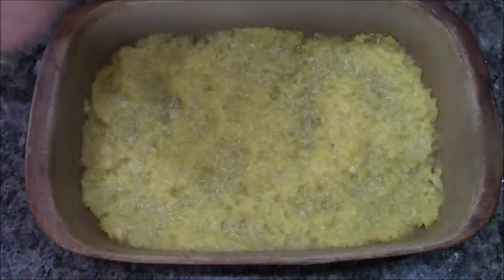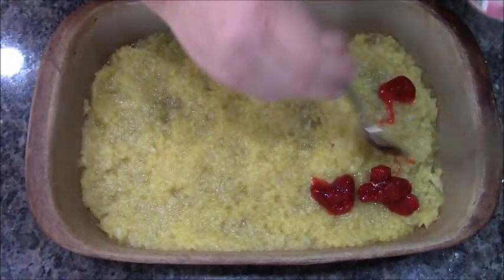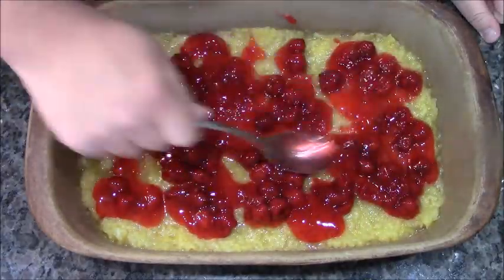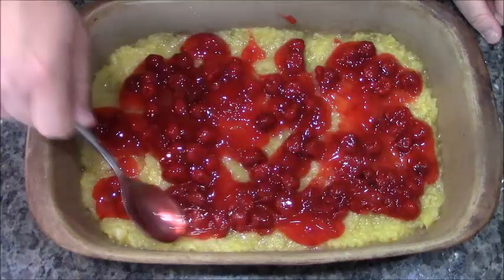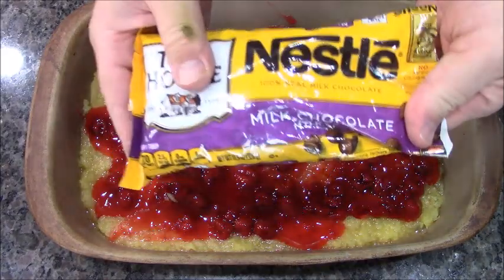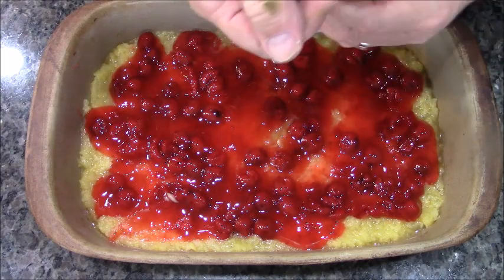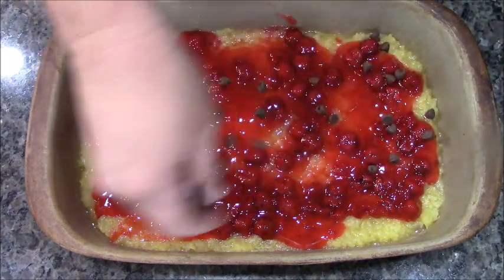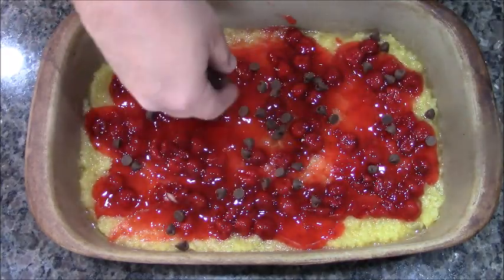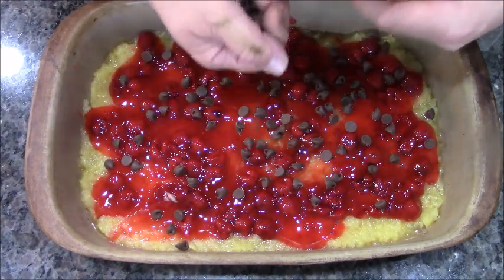Cherry pie filling — we're gonna spread it around, and we're gonna try our best to spread it without disturbing the pineapple too much. Next up: milk chocolate chips, because what kind of a banana split doesn't have chocolate?